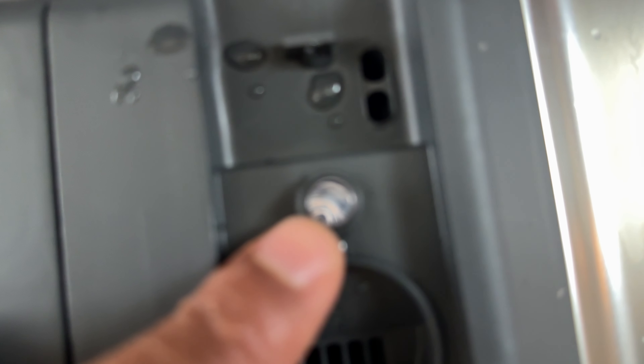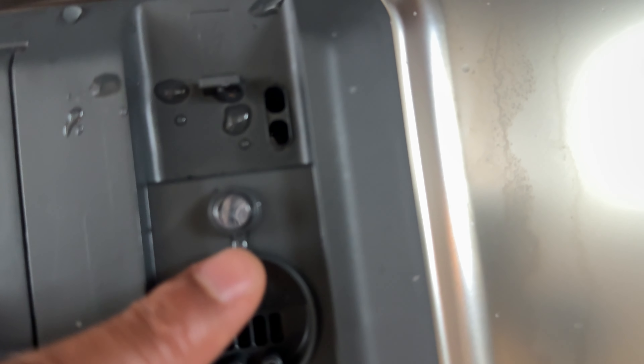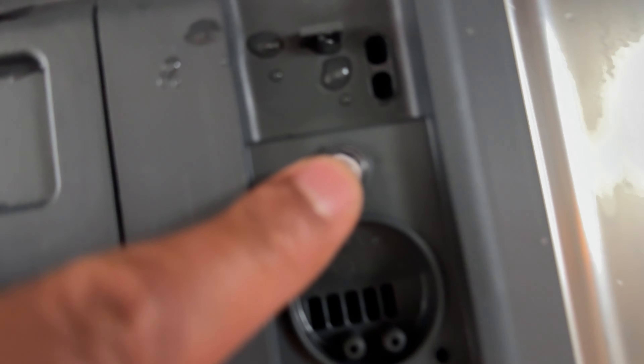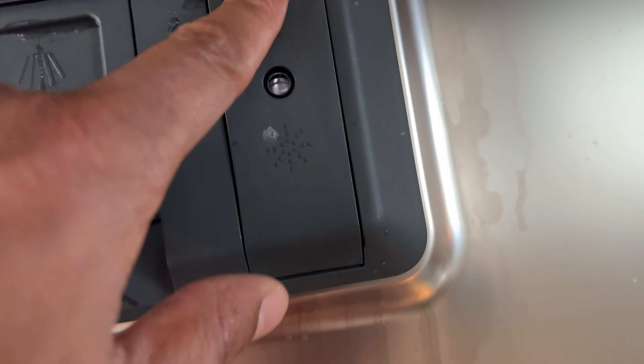The indicator light is right here. I don't currently have Rinse-Aid in here, so my dishes should be partially wet when done. If you have Rinse-Aid, pour it in here and fill it up — it'll show the color of the Rinse-Aid here when it is full. After you do that, you close that.